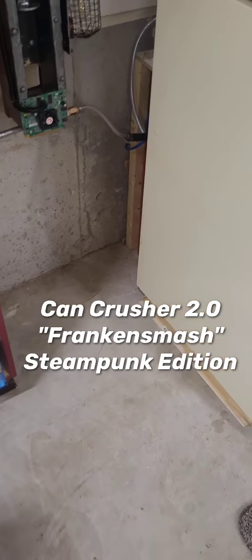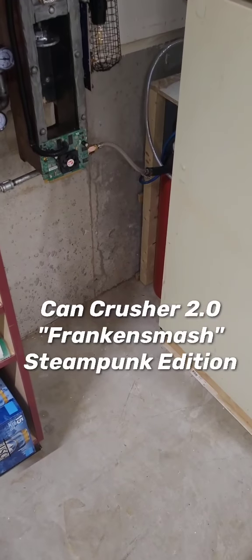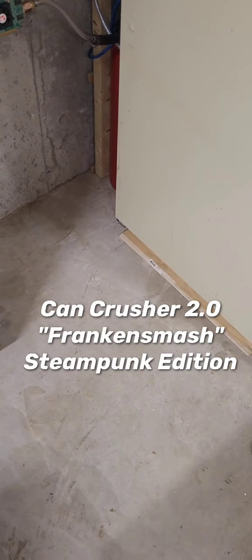Hey YouTube, it's the Garage Tinkerer here again. I just wanted to give you an update on a new updated can crusher that I've done.